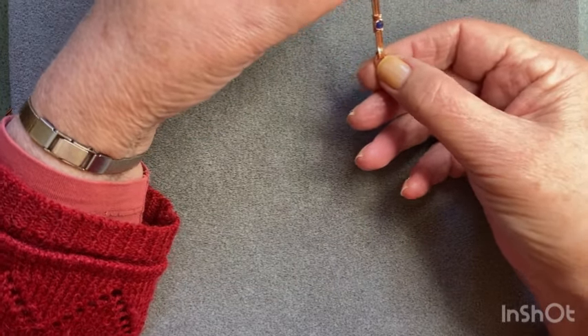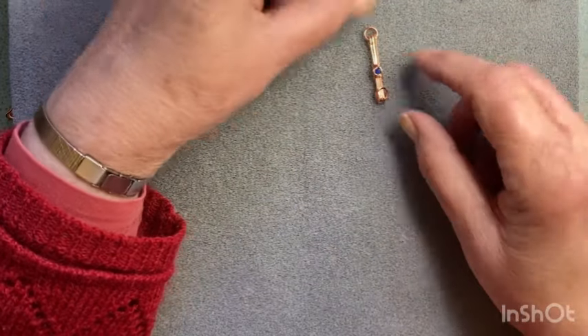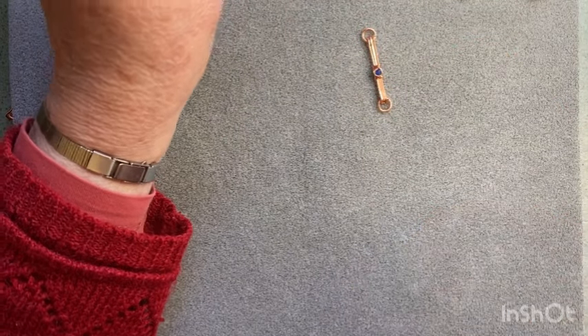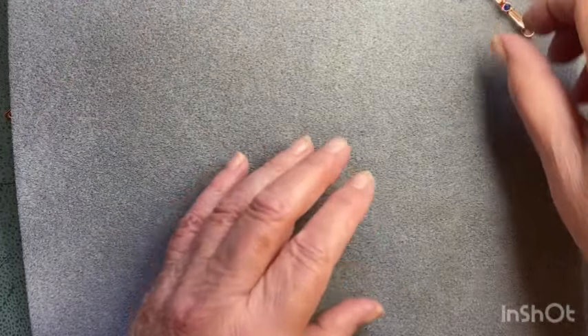It's a very easy link but I think absolutely stunning. I can just imagine it in a necklace. Anyway, that's what we'll do when I come back - we'll put something together.